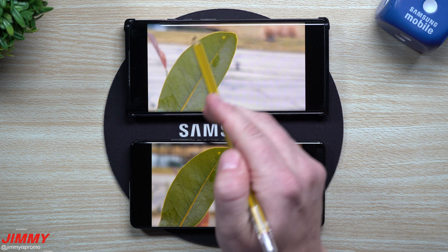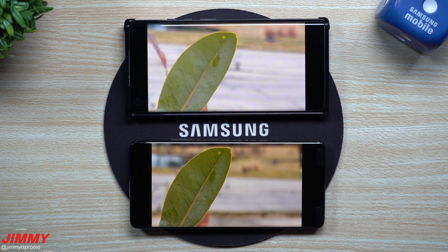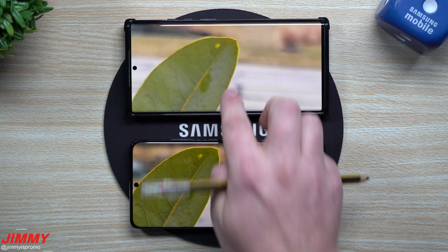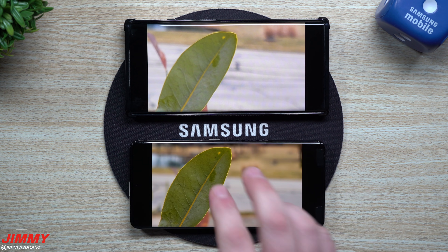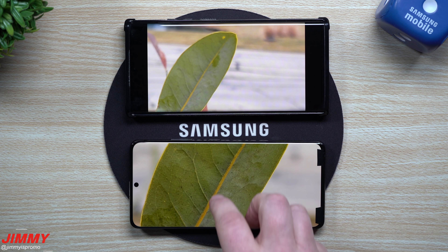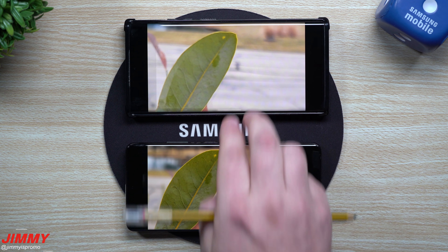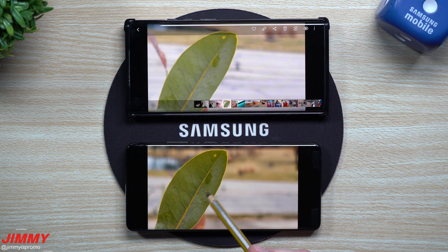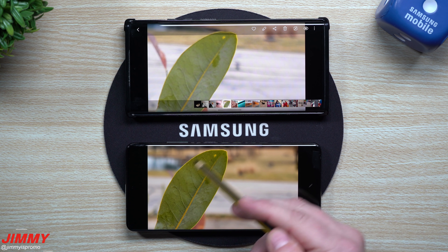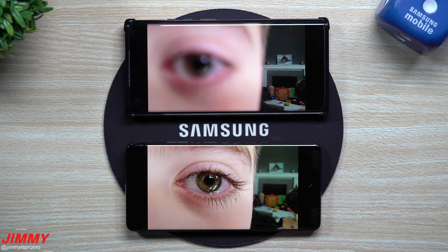With this next one, I originally thought the Note 20 Ultra did a pretty good job, but after comparing, it didn't come close to what the Galaxy S21 is able to do. The S21 is crazy — you're able to see the veins inside this little leaf. I also believe that the color correction on the S21 was more accurate, so now let's move on to the next picture.